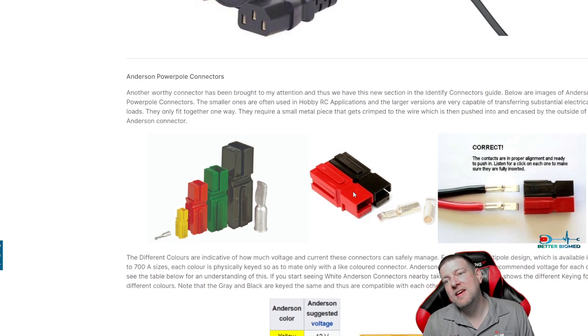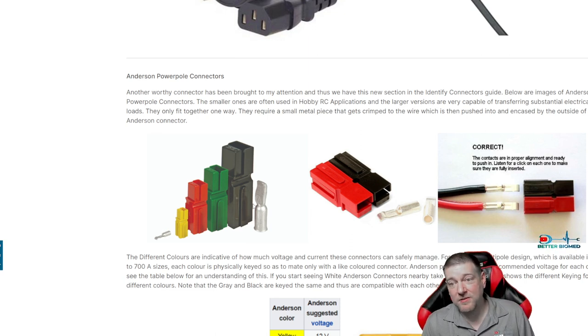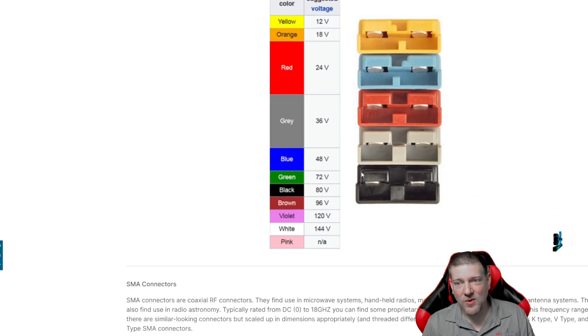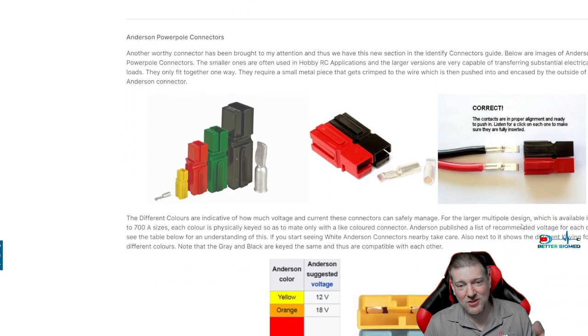Anderson Power Pole connectors at the bottom — these are found in a lot of battery applications. If you have a UPS system, batteries, or even jumper cables for tow trucks, they use these style connectors because they are hefty and handle a heck of a lot of current. That's why they're fantastic for UPS systems. If you want to make your own battery packs, just make sure you use the correct rated hardware.